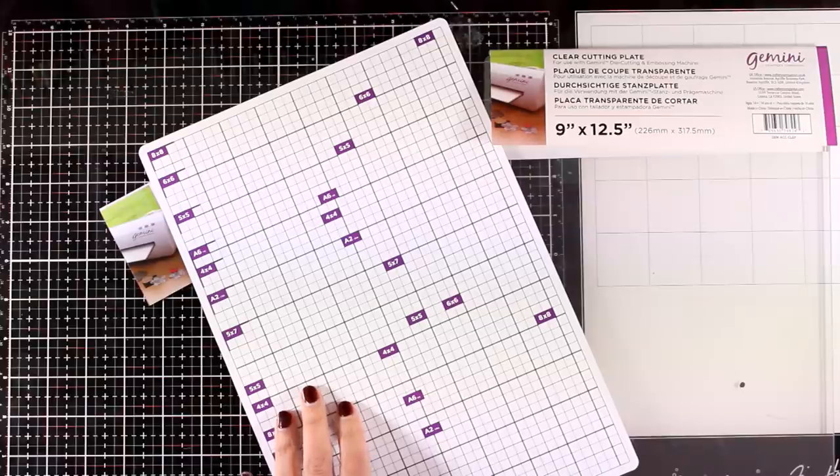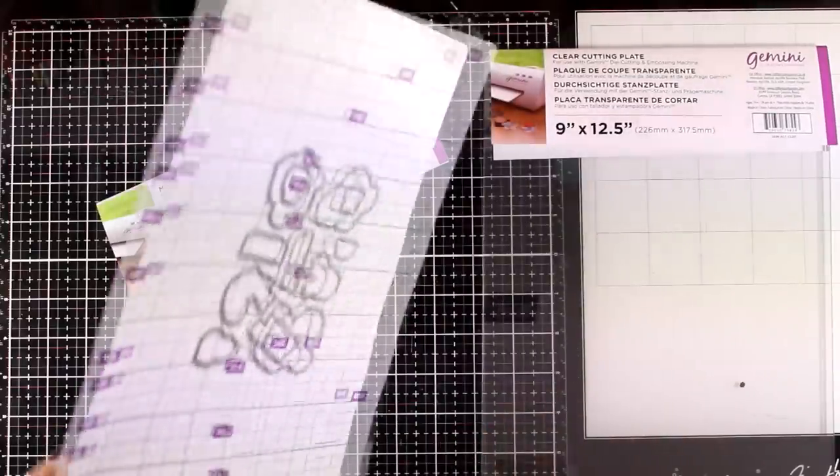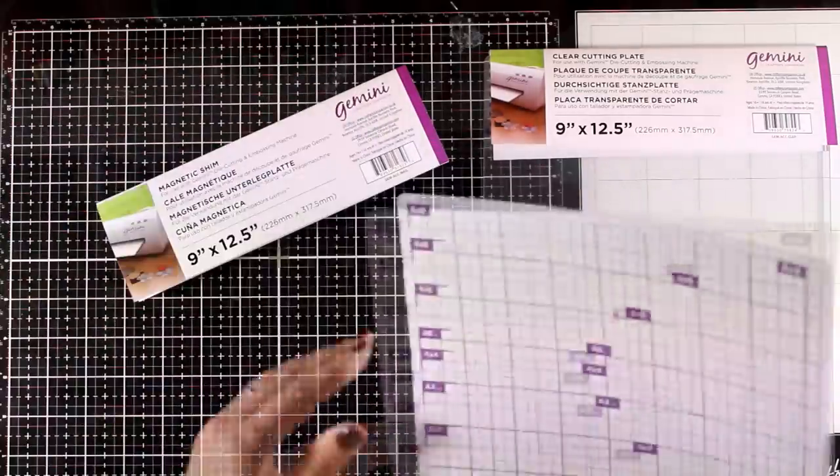This is the magnetic shim. In previous versions it used to be black; now it comes with a grid on both sides and it also gives you measurements on popular sizes, which I find really convenient. The fun part about this magnetic plate is that you can place your dies on top and they are going to stay put — they are not going to move on you. You can see how nicely it grabs the dies, and it's easy to remove them.